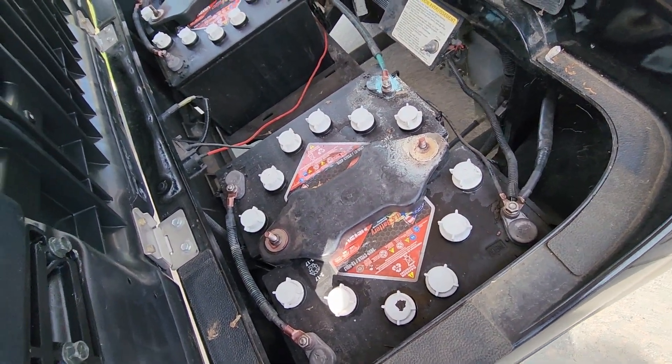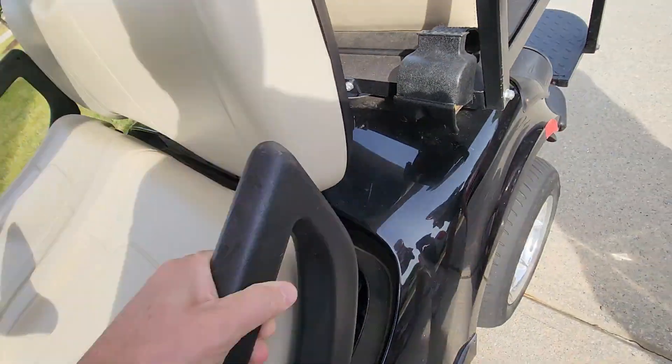The batteries are pretty old but it still has some charge. I need to check the water level on them. It's in good shape for the price we paid. We'll probably be doing a series of projects so you can pick and choose which ones you want to watch. If you know how to find out the year, let us know. Stay tuned — I think we're going to be replacing the steering wheel first.